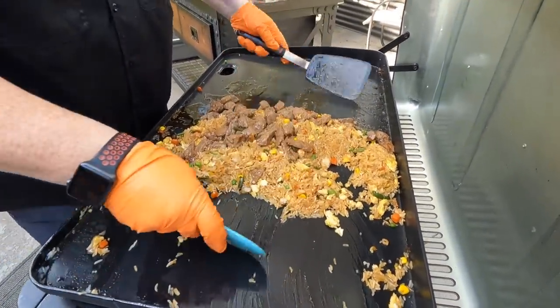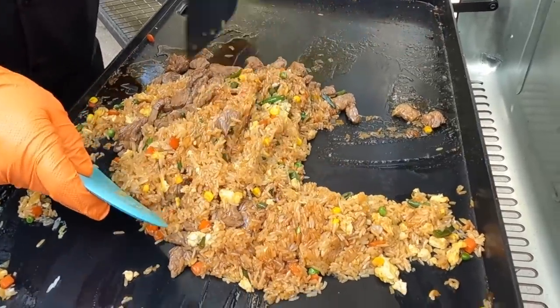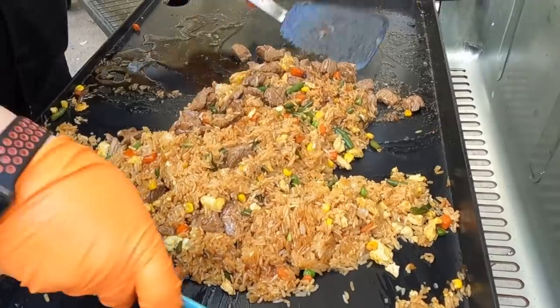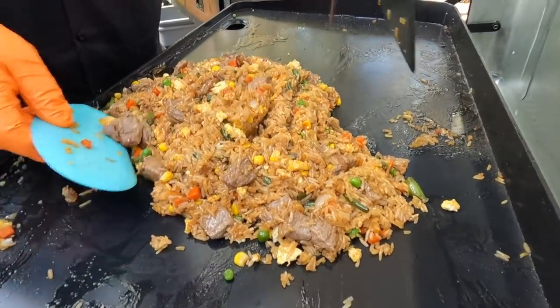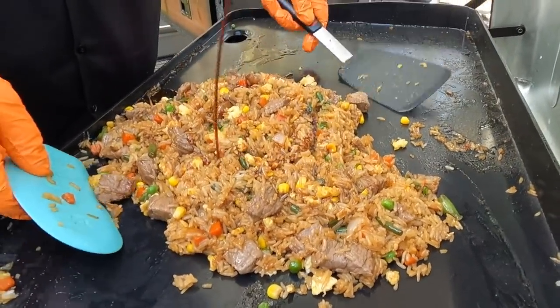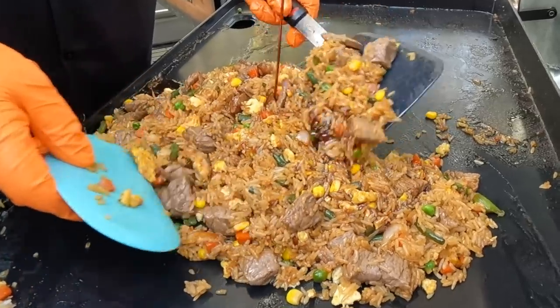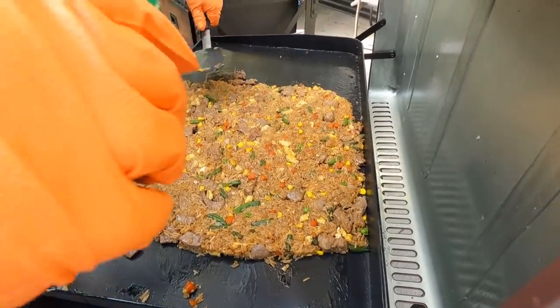And the ultimate last step after we get this mixed — the one thing we thought we were going to forget and we didn't: sesame seeds.